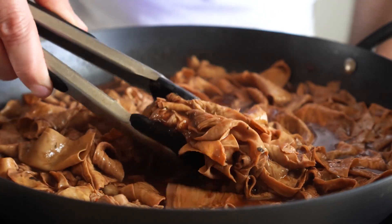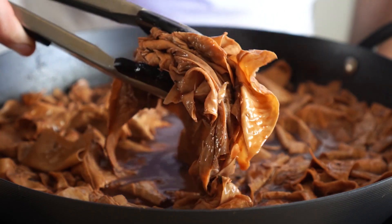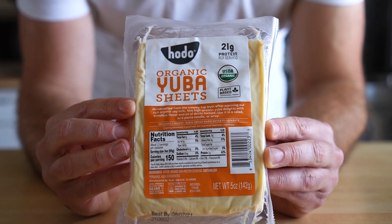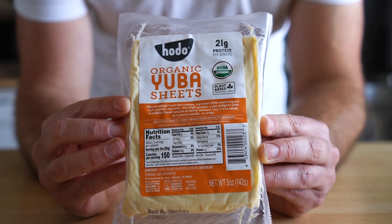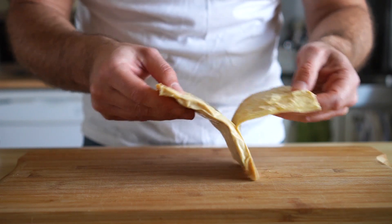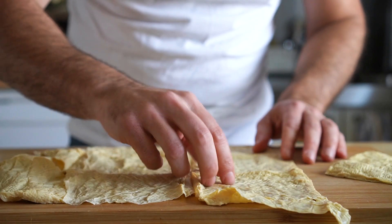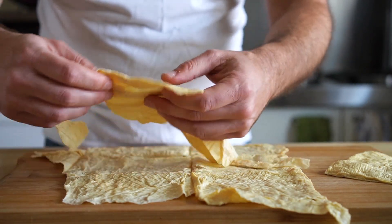And now onto the beef. You can really use whatever you like — you could do seitan or thinly sliced mushrooms, you could even use soy curls. But today we're using yuba, aka soy skin. It's basically the layer that forms on top when they're making soy milk, and it has a really amazing texture and soaks up flavor like nobody's business. The kind I'm using I found at Whole Foods, and admittedly they're not as cheap as the dried frozen kind you can find at some Asian markets, so definitely check there if you can. They were incredibly easy to work with and didn't need to be rehydrated.